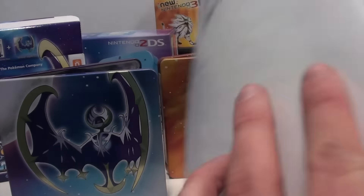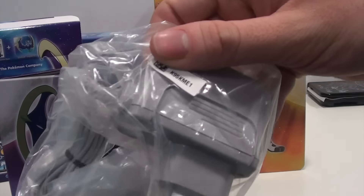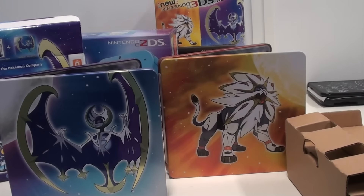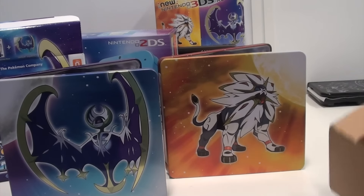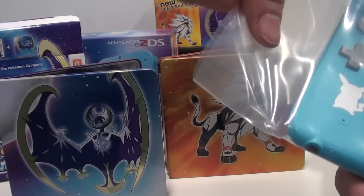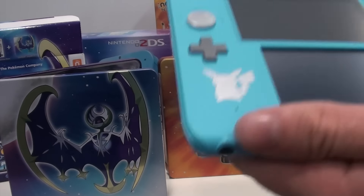We have the manuals and augmented reality cards — nothing really special. The AC adapter is included so you don't have to get one in stores. But then, it's all about the new 2DS system itself. Here we are — this is the new 2DS system created for the release of Pokemon Sun and Moon.